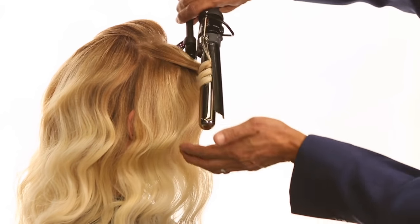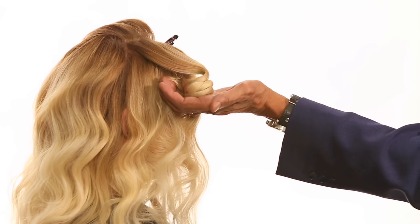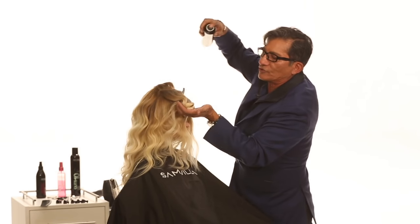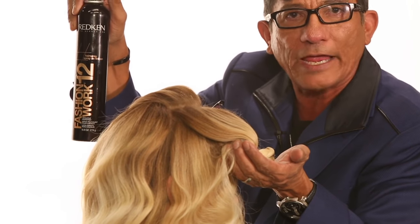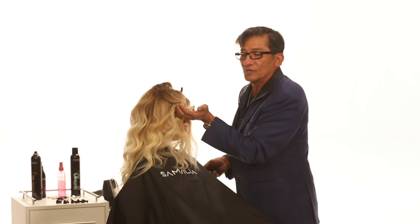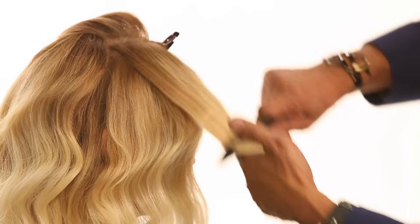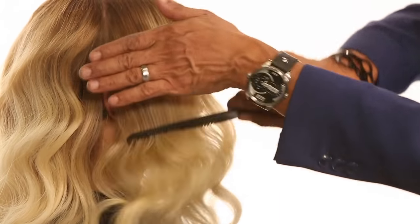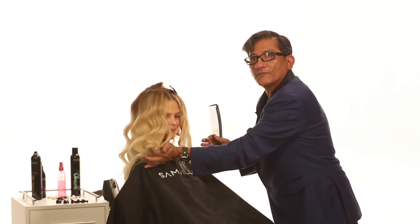Watch what I'm going to do: when I come back up, I'm going to catch that section, bring it back up against gravity. Then we're going to work with our Fashion Work 12 — come through and hit that with a shot of hairspray. Fashion Work 12 is a working hairspray that I can comb through. Sometimes I'll layer with Triple Take 32. It's just a matter of what end result you want. Now watch how this will fit into that last wave. See how they simply fit in together — that's exactly what we're looking for.